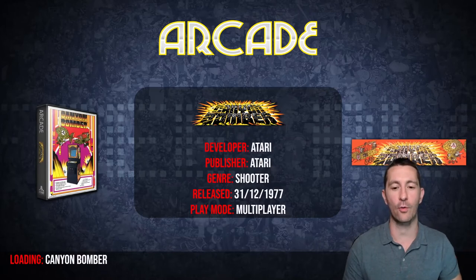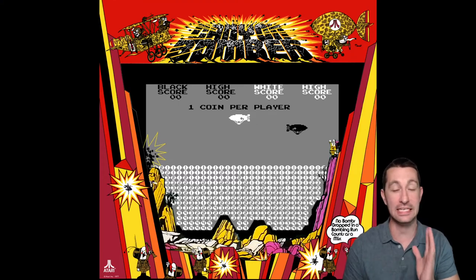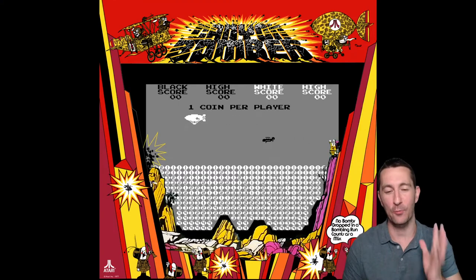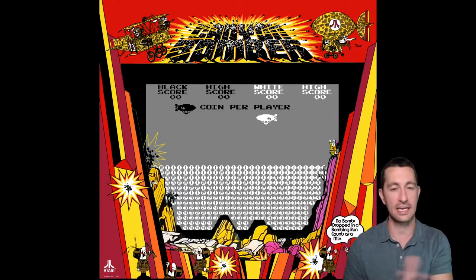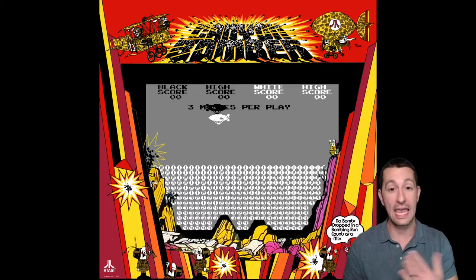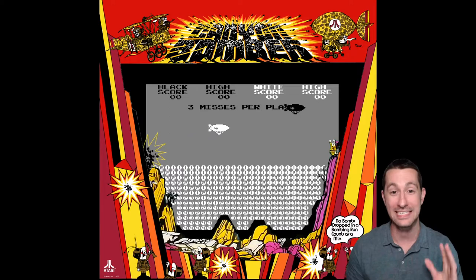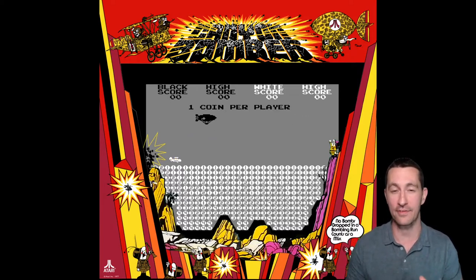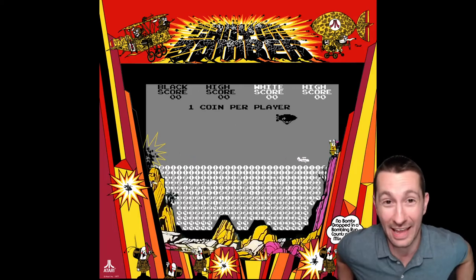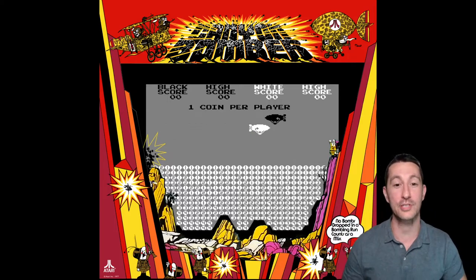Now we're at the point where we're in 1977 and these games had no definite release date. So this is your time to tell me which games I've missed from 1977, because this is the last run of 1977 games that we're going to play through in alphabetical order — we're at Canyon Bomber. If you're one of those hardcore chronologically gaming fans telling me we missed Computer Quiz on the RCA Studio 2, I hate to break it to you: we're not playing Computer Quiz because it's terrible. Alright, let's check out Canyon Bomber.